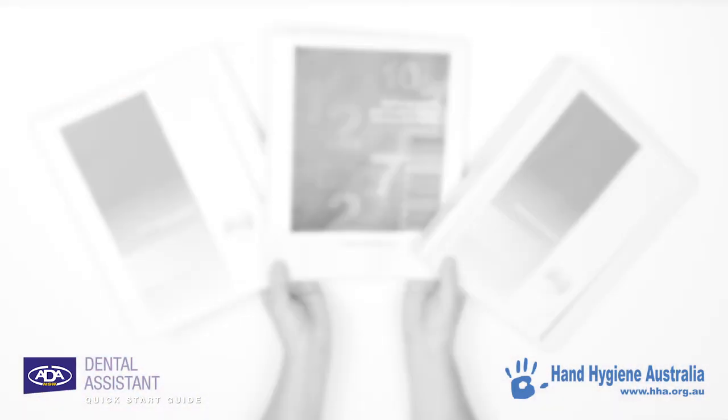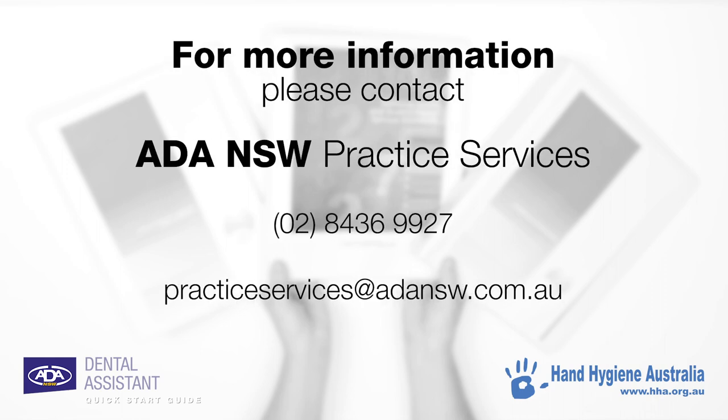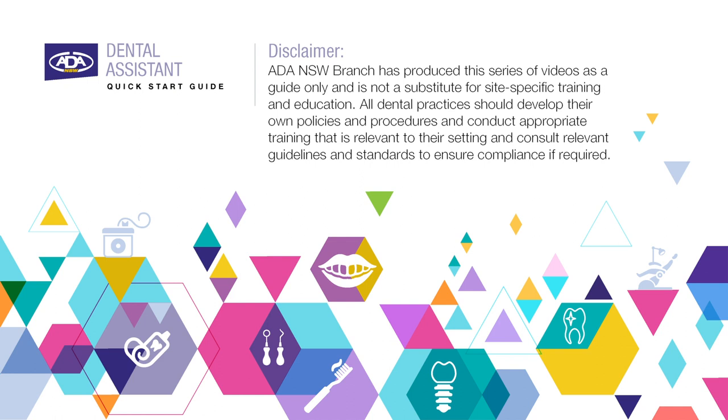For more information about topics covered in this video, please contact ADA New South Wales Practice Services. ADA New South Wales has produced this series of videos as a guide only and is not a substitute for site-specific training and education. All dental practices should develop their own policies and procedures, conduct appropriate training relevant to their setting, and consult relevant guidelines and standards to ensure compliance if required.